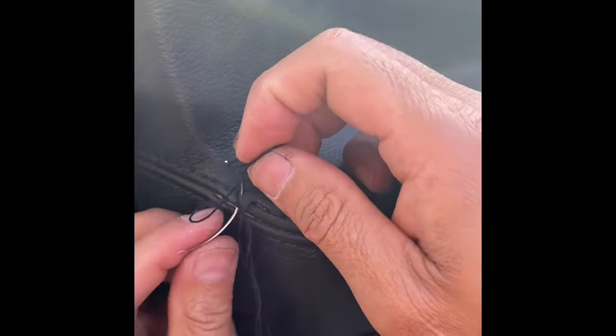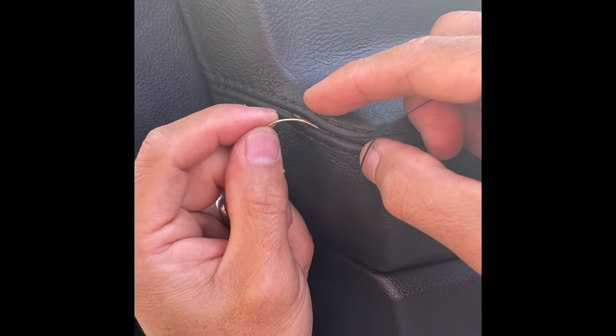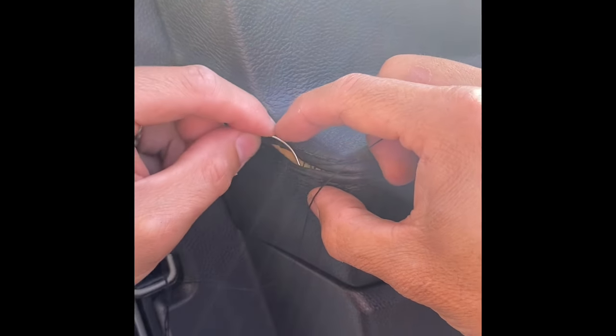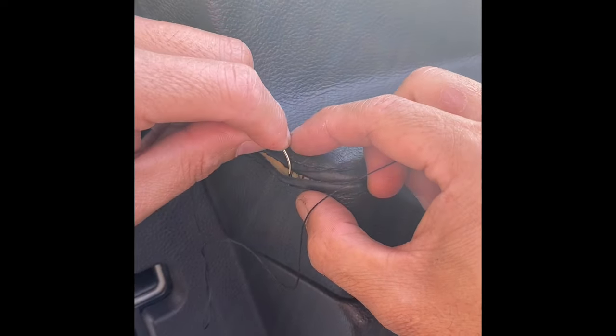Now this is trying to save you people 500 bucks for this door skin — every Ford Explorer had the same problem. Just take your time.